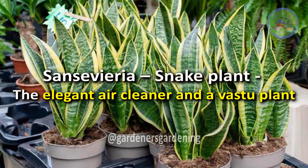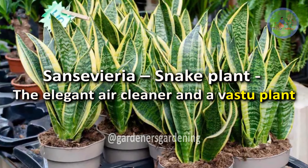Sansevieria, Snake Plant — The Elegant Air Cleaner and Vastu Plant.